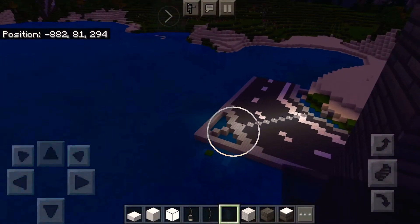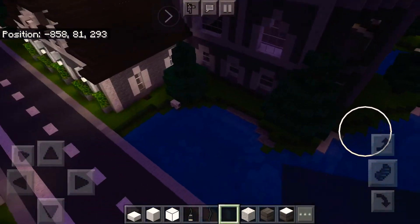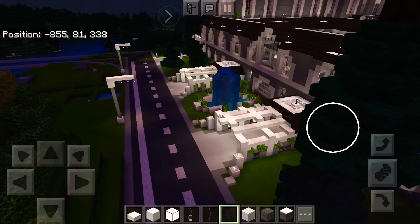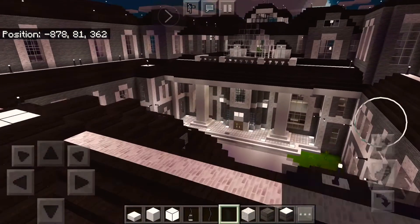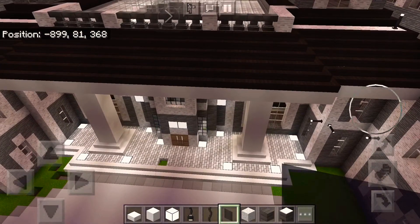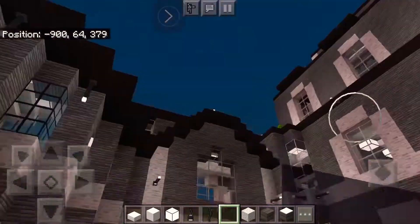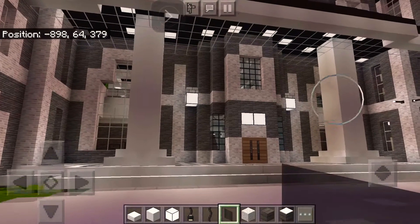These windows are put in place. I can't believe there's no windows here still. But yeah, this is what we got going on so far. I know it's just a very quick run through. I felt like doing a video on it and I just haven't.